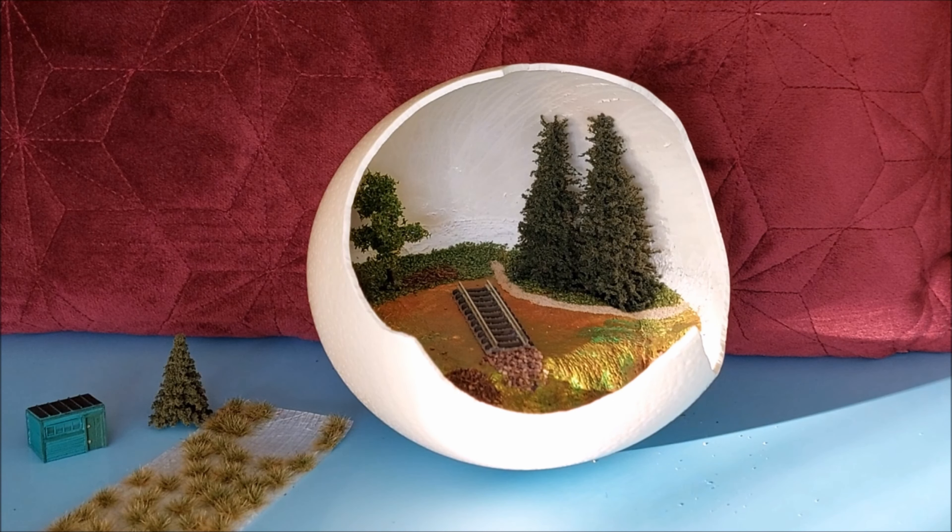I want to add another little tree and of course the small shelter and make it complete. And in order to give you an idea what it looks like, I will capture you all the details going very close.